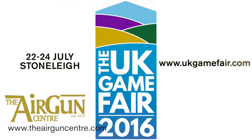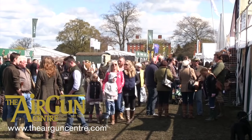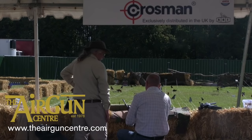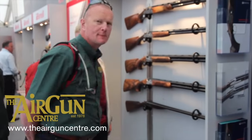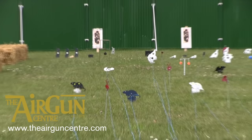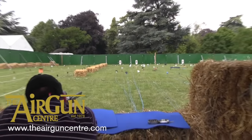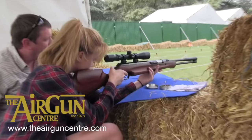The countdown is on for the UK Game Fair taking place at Stoney on the 22nd to the 24th of July. It's just 10 weeks until the countryside's new flagship event, replacing the now defunct CLA Game Fair. The Gun Quarter will be the retail experience many felt was lacking at previous game fairs, with big brands such as BSA, Gamo, Umarex, the Shooting Party, Swarovski and Deerhunter in attendance. And if you want to go shooting for yourself at the fair, head to the Airgun Line run by the ATEO — there'll be airguns there to try before you buy from all the major manufacturers.